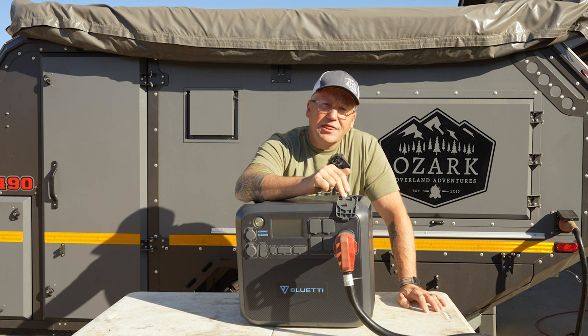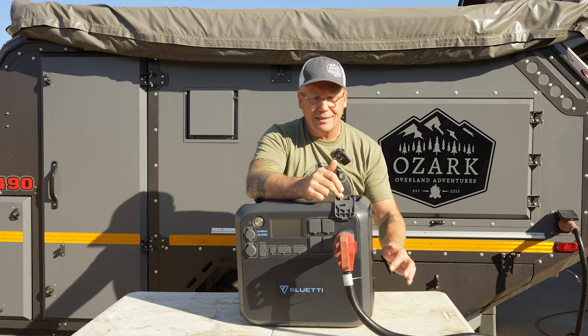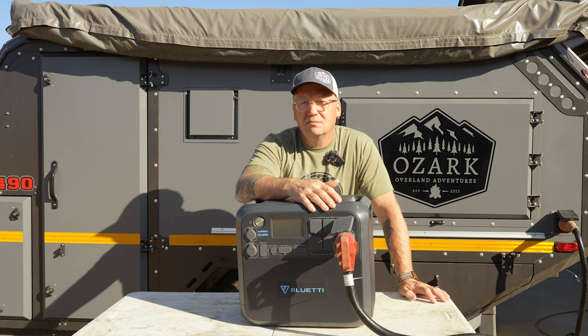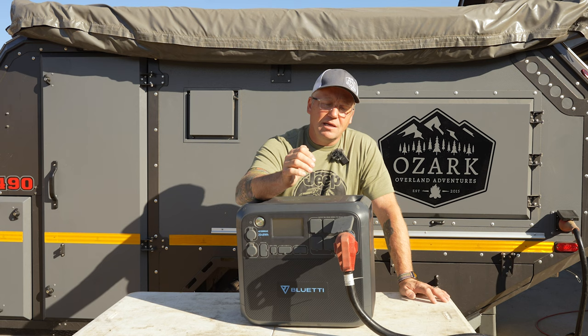It is a 30 amp output plug. As you can see, my Conqueror here actually has a 50 amp plug. So I've got a 50 amp plugged into a 50 to 30 amp adapter here, plugged into the AC200 Max, and I'm powering my Conqueror right now. This is a fantastic option if you were going out off grid for an extended period of time in a trailer like this one that has a 30 amp hookup.